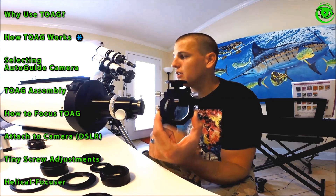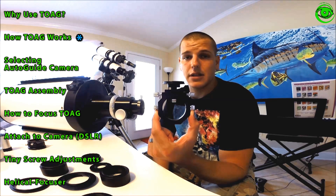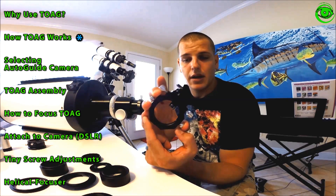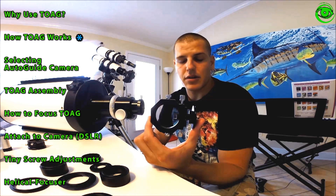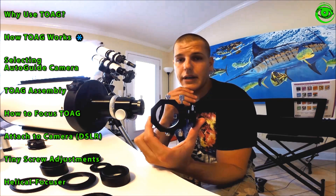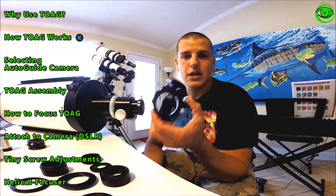That limited field is not usually a problem. When using an off-axis guider we're typically imaging at longer focal lengths — doing galaxies and things like that. By centering your image and rotating the off-axis guider, you can pick up light at different portions around your image and should easily find a guide star without any effect on your galaxy framing. For nebulas and star clusters, guide stars are even more abundant, so finding them really won't be an issue.